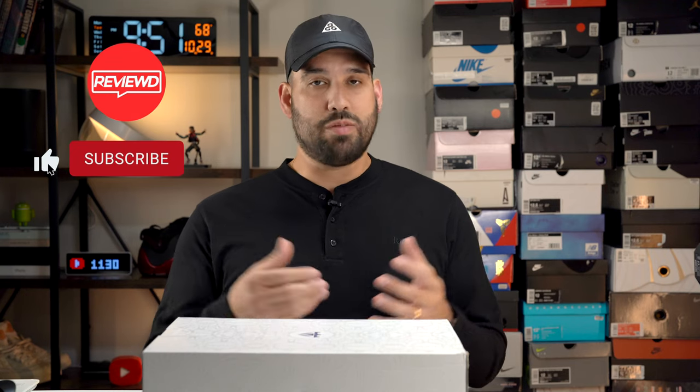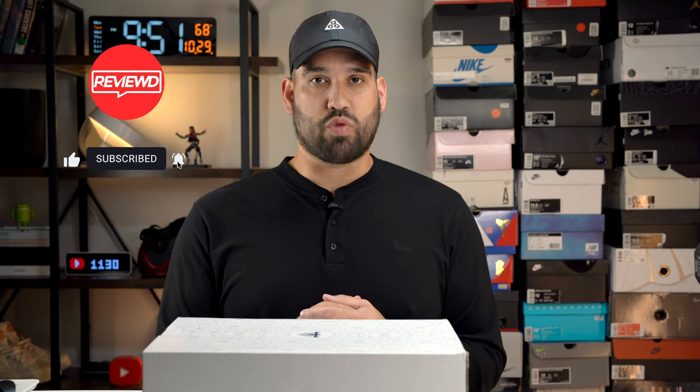That will just about do it for this video. If there's anything you want to know about the LeBron 22 from the hands-on perspective, please leave a comment. The performance review should be coming out sometime next week after I put in some work with these shoes. If you liked this video, like it; if you really liked it, please hit that subscribe button. Thank you all for watching, and have a great day.